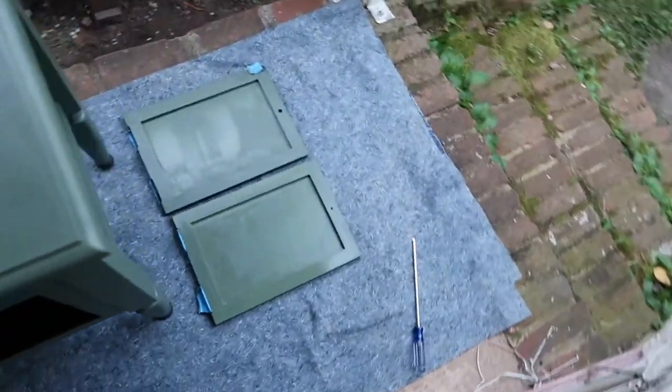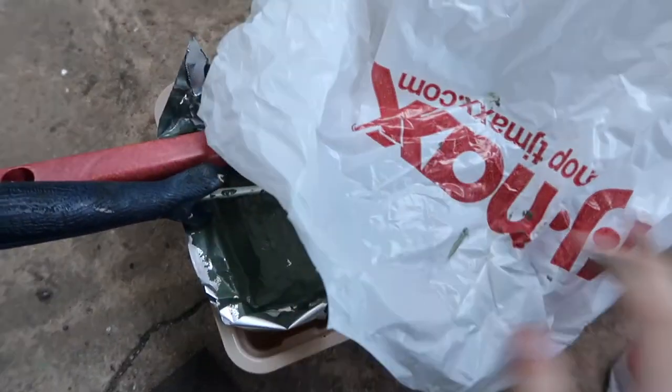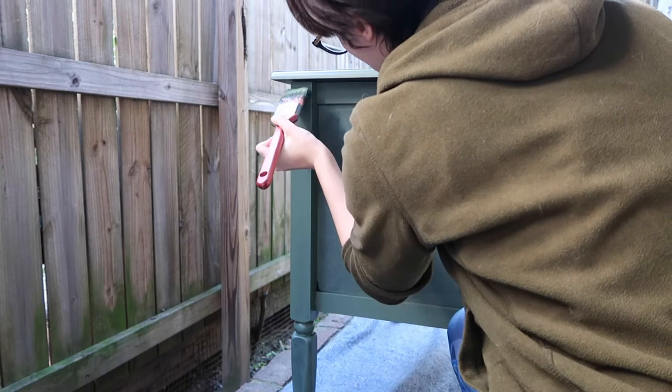It was looking pretty good after this first coat. I was just letting it dry here, and I wrapped up my brush and my roller in some aluminum foil and a plastic bag to keep everything moist in between coats.